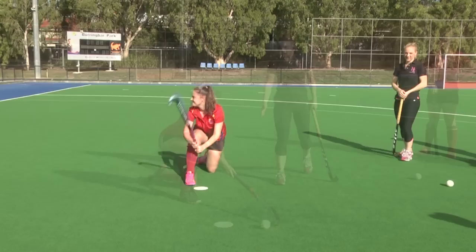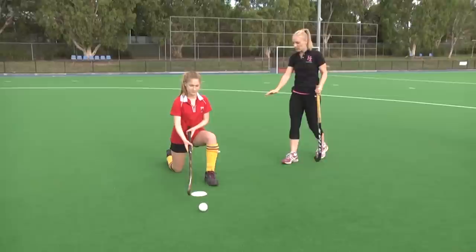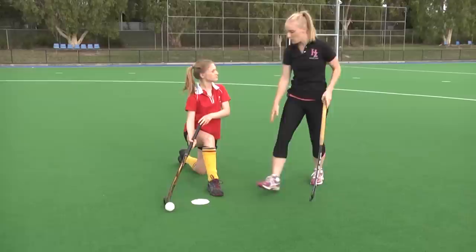Excellent. Ball position's good — give it a go. Well done. I just want you to swap your legs around so your right knee is forward. Good. And I just want you to pop the ball a little bit further away from your body so you have to reach for the ball.